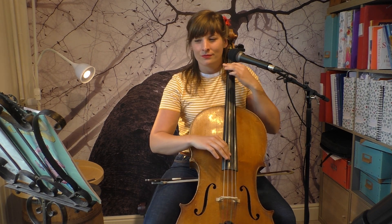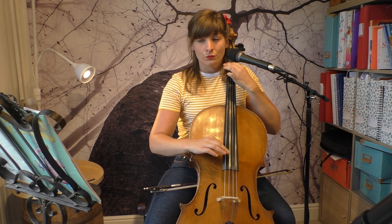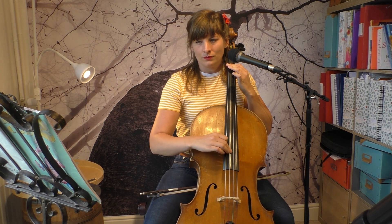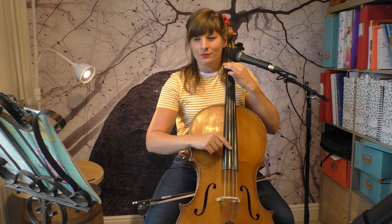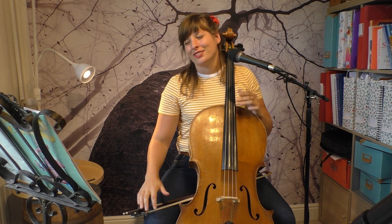Relax — always relax. One, two, and... and faster and faster... and faster... and faster. Maybe the tempos were a little bit too fast, or maybe they were even too slow — I don't know, because I cannot hear you.